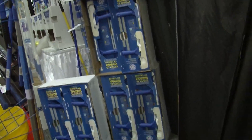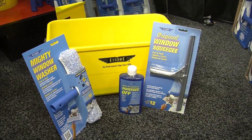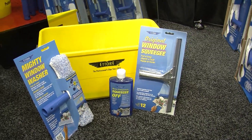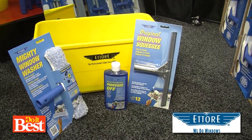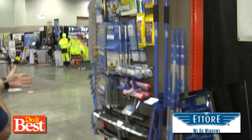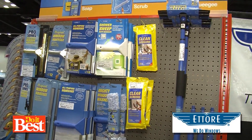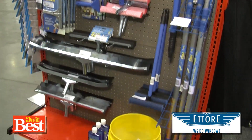So the items I need to do this correctly are? First of all, you need the liquid, a bucket, a squeegee, the scrubber, and the soap. And that's all I need? Well, you might need an extension pole if you have a high window in the foyer or something like that. When I walk into my Do It Best store, I'm likely going to find a full range of items — full sizes depending on what size windows you have, extension poles, buckets, soap, scrubbers, and squeegees.